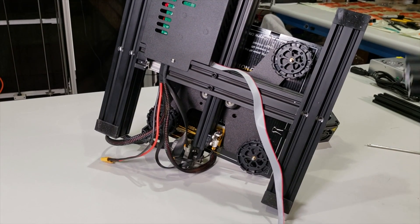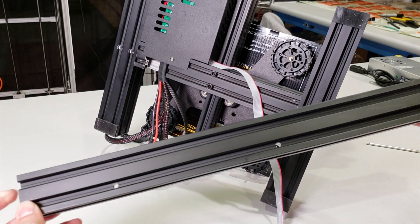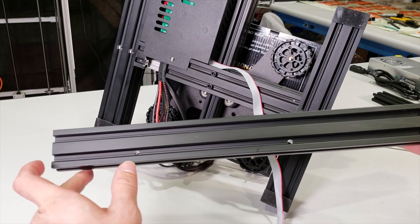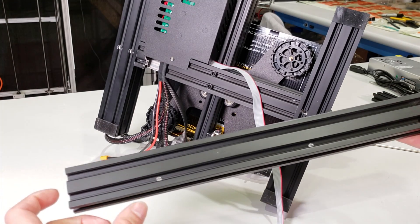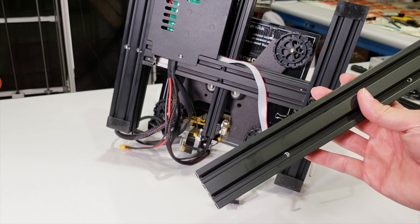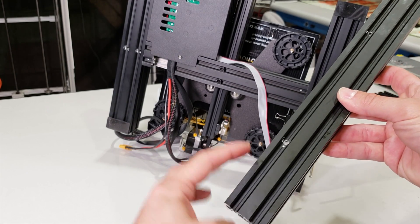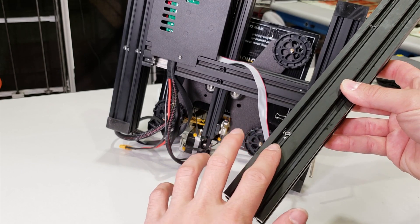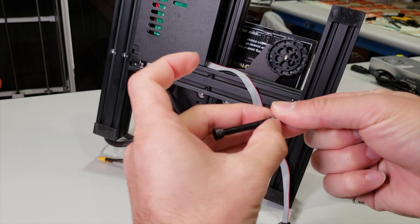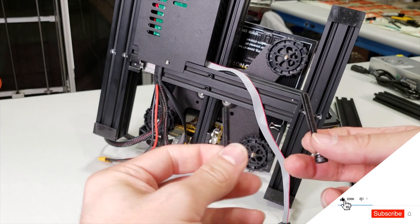We are going to assemble these on top of it with the metric 5 45mm screws. If you're a single person, hold your 3D printer like that and attach the right pillar on it. When you get your right pillar, note the orientation — this section is shorter than the longer piece, so the shorter section will attach to the bottom. The hole needs to face towards the inside. First, put all your washers onto the metric 5 screws and slide them into the holes.